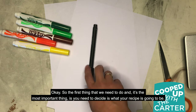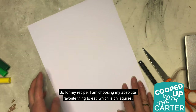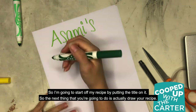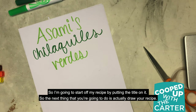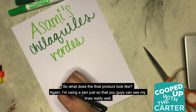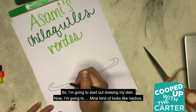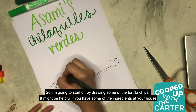The first thing — and it's the most important thing — is you need to decide what your recipe is going to be. For my recipe, I am choosing my absolute favorite thing to eat, which is chilaquiles. I'm going to start off my recipe by putting the title on it. Then you're going to draw your recipe — what does the final product look like? I'm going to start off by drawing my dish; mine kind of looks a little bit like nachos, so I'm going to start off by drawing some of the tortilla chips.